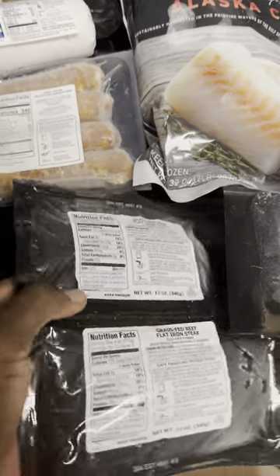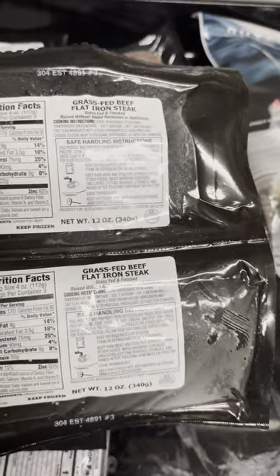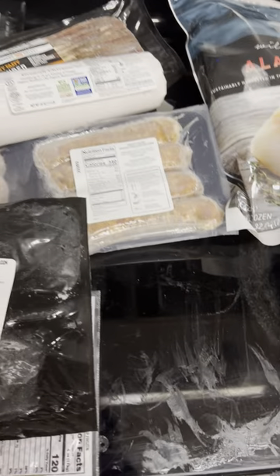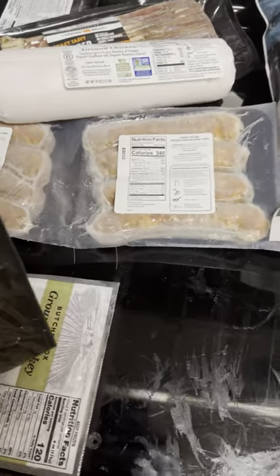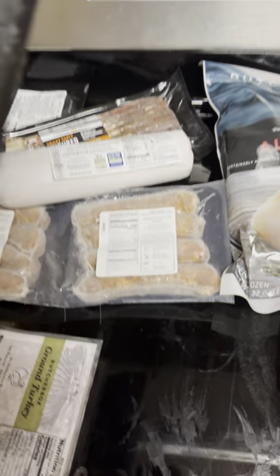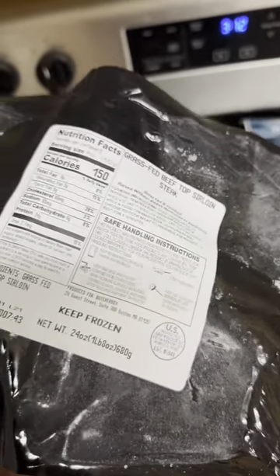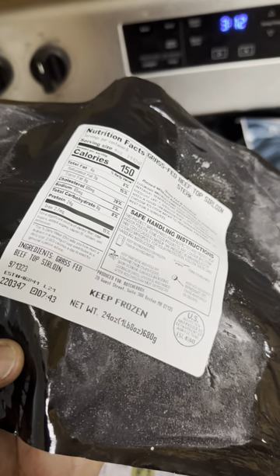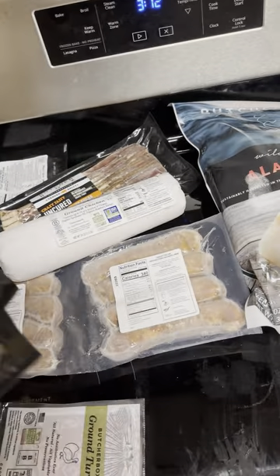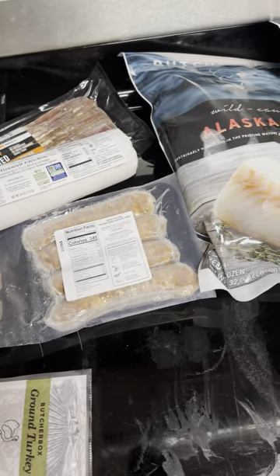And then I have flat iron steak. I got a lot of steak because I'm on carnivore and I really love beef. Then I have four of these grass fed top sirloin steaks, each six ounces I'm guessing — so a total of 24 ounces across all four of them.